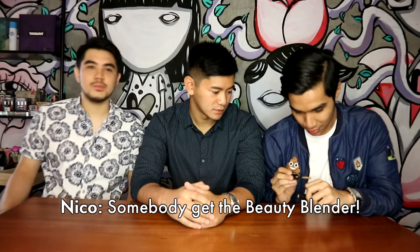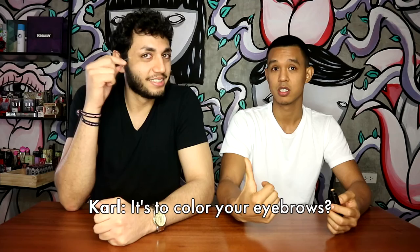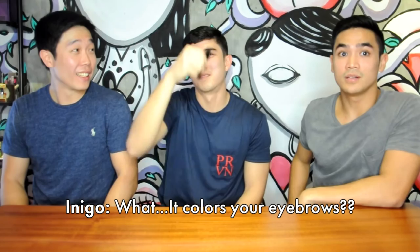Mascara. No. Somebody get the beauty blender. But is this for the eyes? I mean the eyelashes? What is this? Eyebrows. I know what that is. Is this the color of your eyebrows? Who colored the eyebrows this color though? It's kind of white. Why do you want your eyebrows for me?